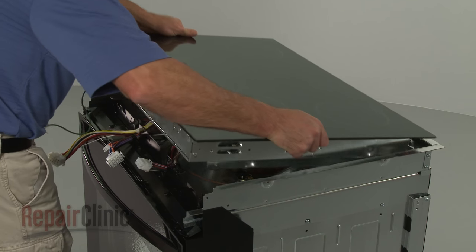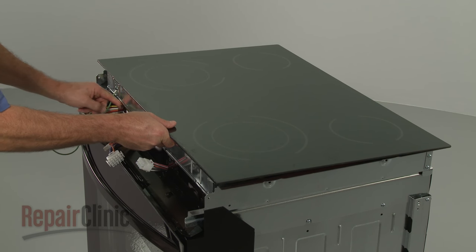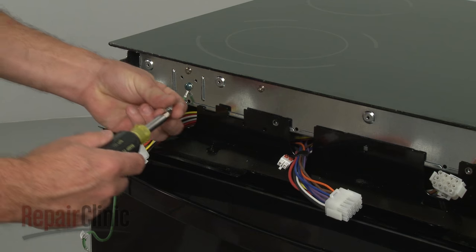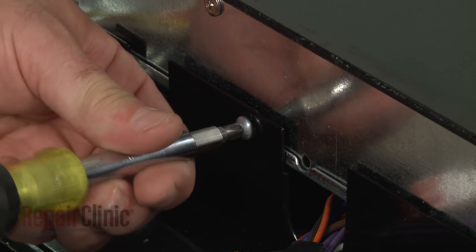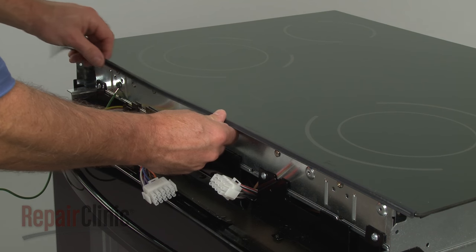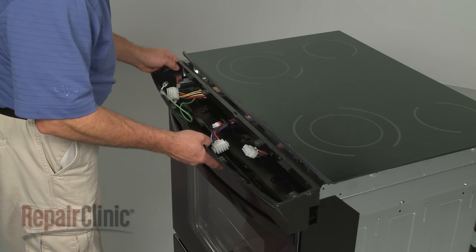Reposition the main top assembly, making sure the wire harnesses are properly positioned. Secure the main top screws. Re-align the gasket. Reposition the control cover.